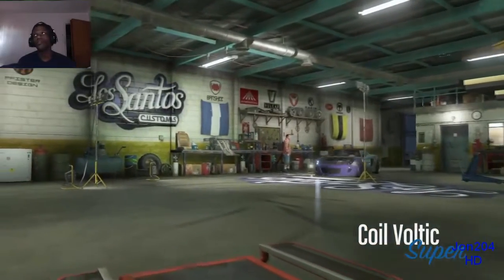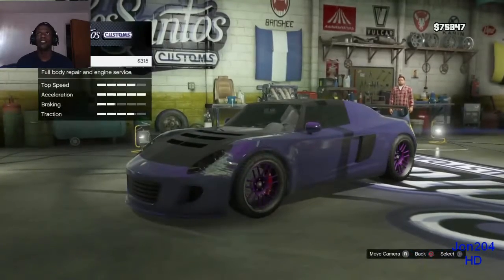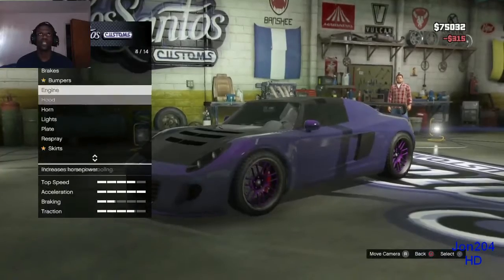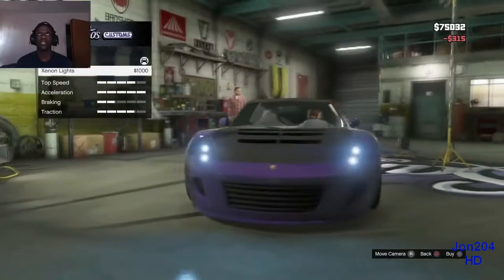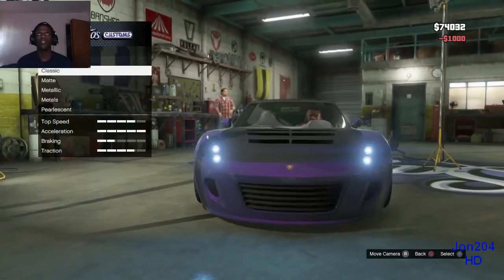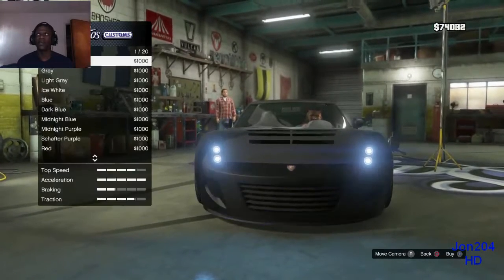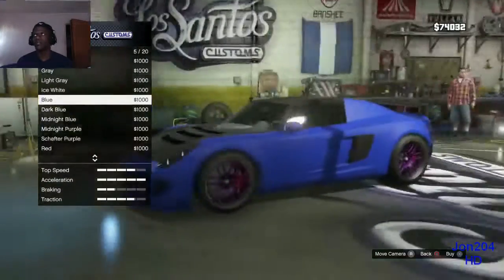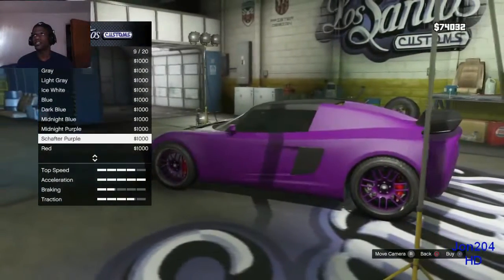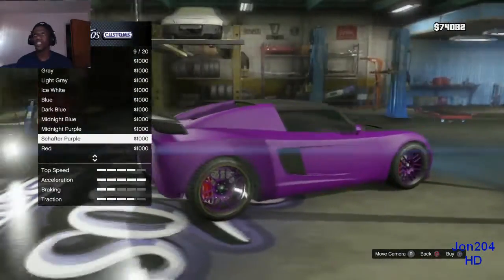Coil Voltic Super, the Tesla Roadster — let's fix it up. Got 75,000 to deal with. Change that color, put the Xenon lights on there. We spray the primary color — what metals we got? Matte. We go matte, no gloss. No gloss purple looks nice. We'll take that.